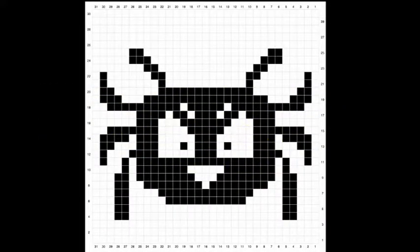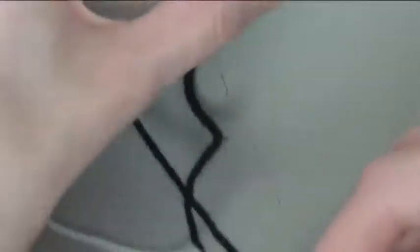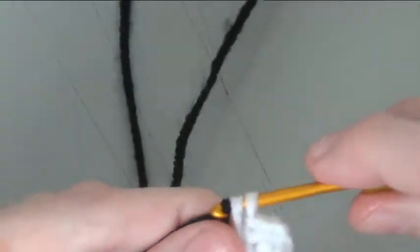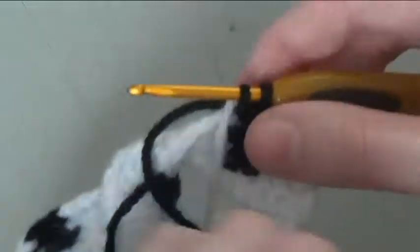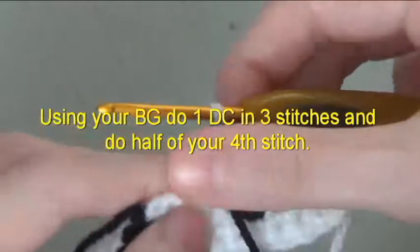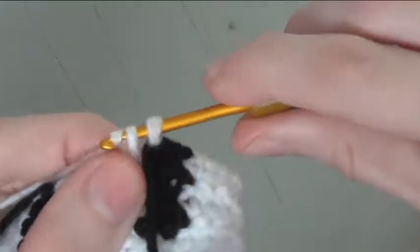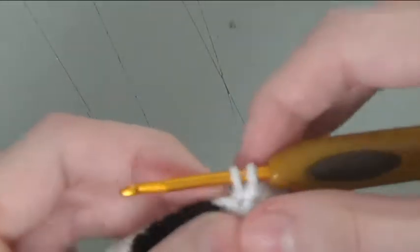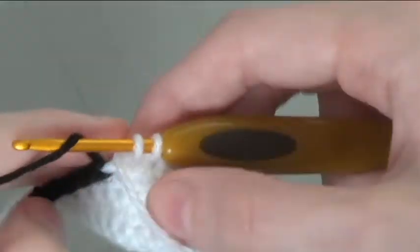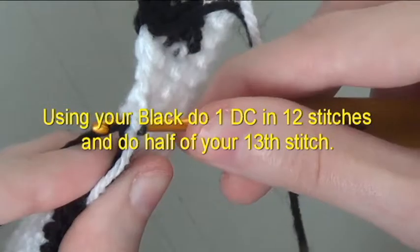Picture row 4. Do a double crochet in 2 and a half stitches. Do 1 and a half black. Using your background, do 1 double crochet in 3 stitches and do half of your 4th stitch. Using your black, do 1 double crochet in 12 stitches and do half of your 13th stitch.